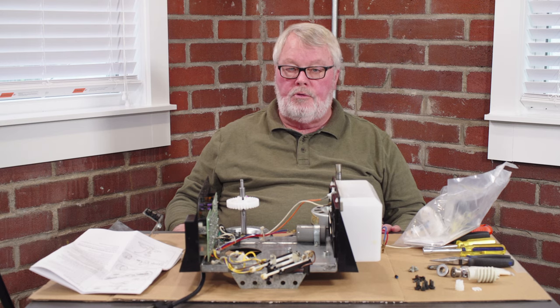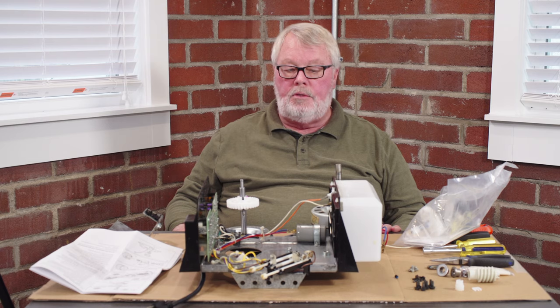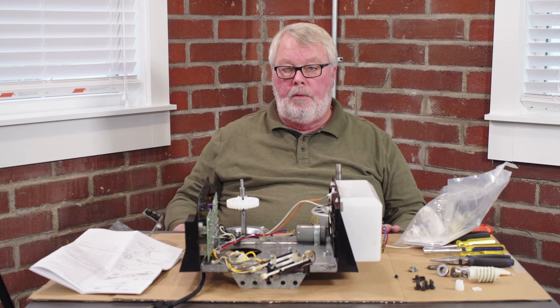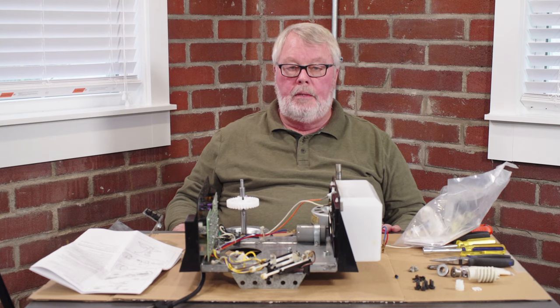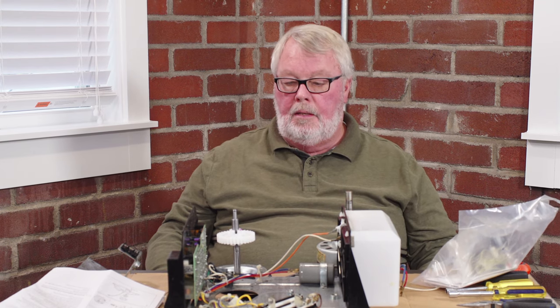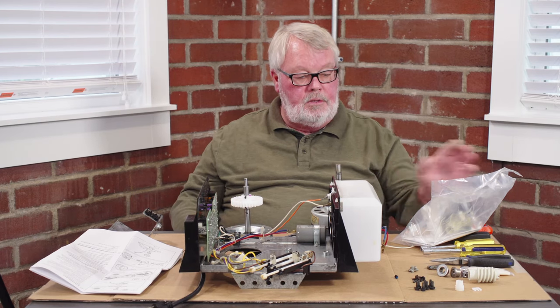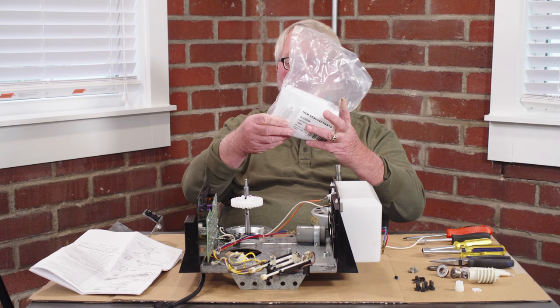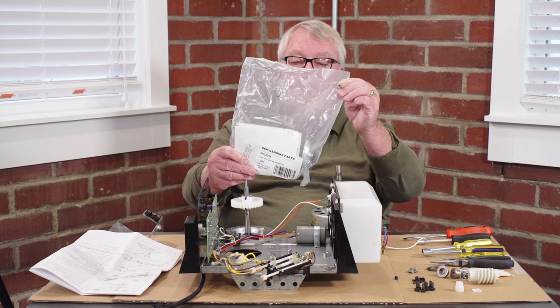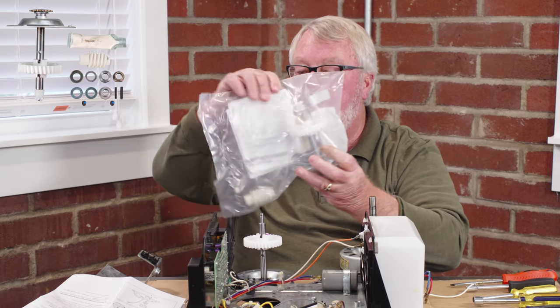Hi, I'm Mark with NorthShoreCommercialDoor.com. Today we're going to have a little tech demonstration, and our demonstration today is the gear replacement kit for a Chamberlain group operator. So if you see what's on the table today, here's the chassis, the operator, and here's the star of the show — it's the gear kit. This is a motor, and this is a gear kit, and when you buy one of these and we ship it to you, it's going to come in a bag. It even has the directions.